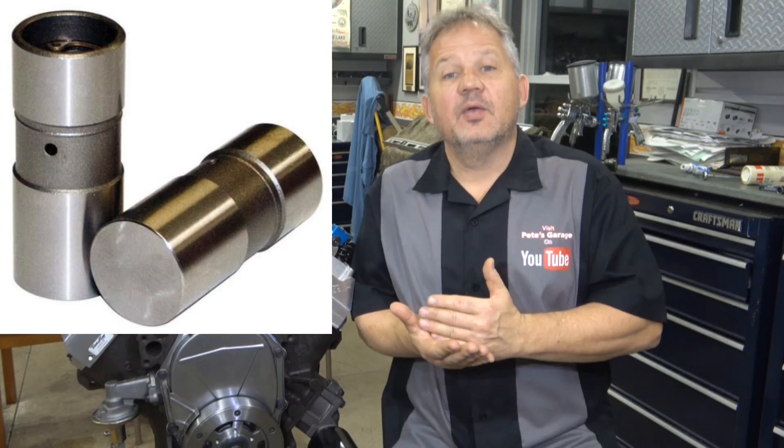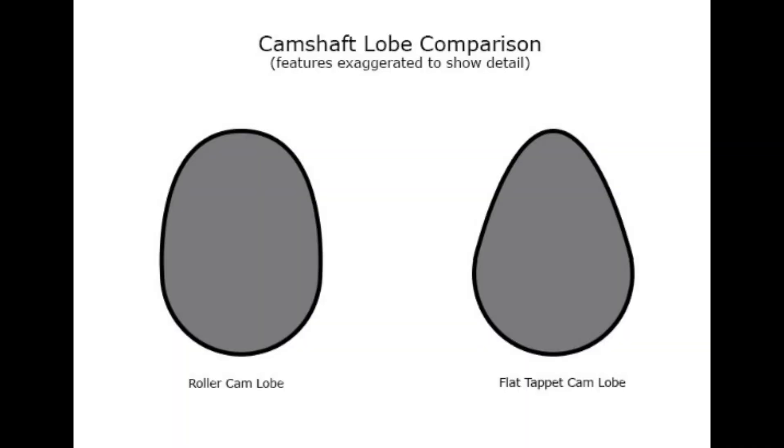The flat tappet camshaft runs on friction, directly in contact with the cam, which offers resistance and takes away a little more horsepower than a roller would. The lobes on a flat tappet camshaft are ground on an angle — which is kind of strange because a flat tappet cam is not actually flat. On a roller cam, the lobes are actually flat, and since the roller is the only thing that comes in contact with the lobe, you can have a much more aggressive profile. That means you can open the valve faster, close it faster, and hold it open a little longer.